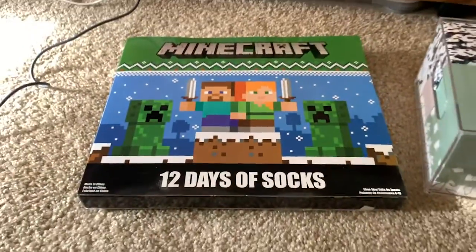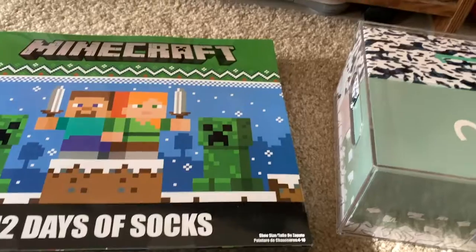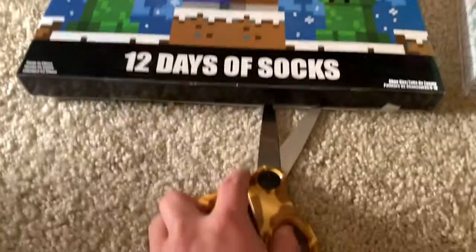So I think I'm going to start for the first 12 days of December with the Minecraft socks one. Let me try to open this one-handed.